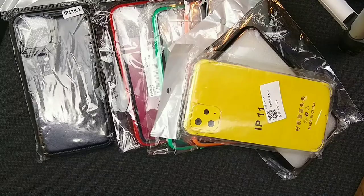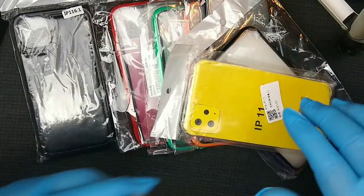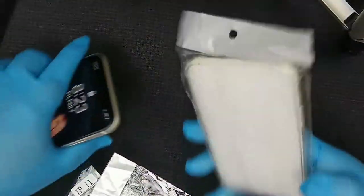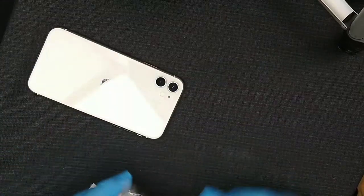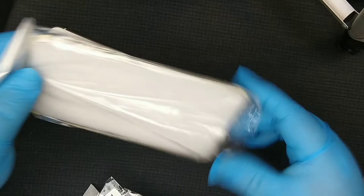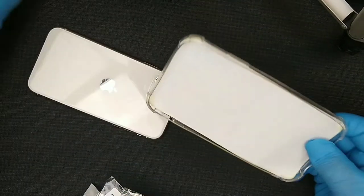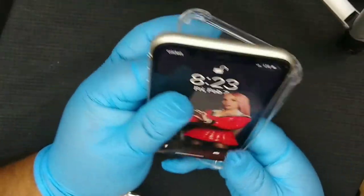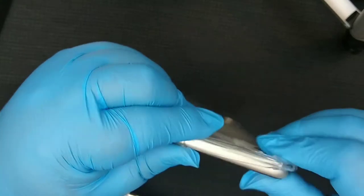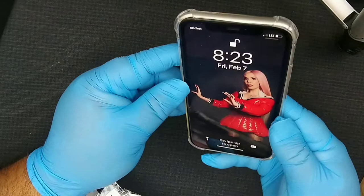So without further ado, this is my iPhone 11 — let's try every single one of them. I'm wearing gloves because I want to do something a little different, not like everybody else who just shows their hands. I thought wearing gloves would be a little bit more interesting.